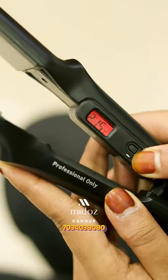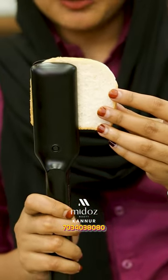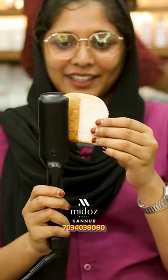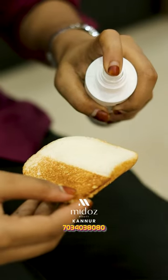I will set the temperature on this straightener. If we want to heat the hair on this piece, how? Here, I will apply the heat in 10 seconds. This is how we should apply the heat protection spray on that same temperature.